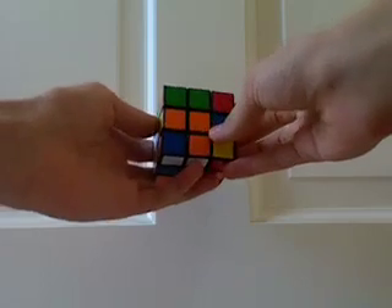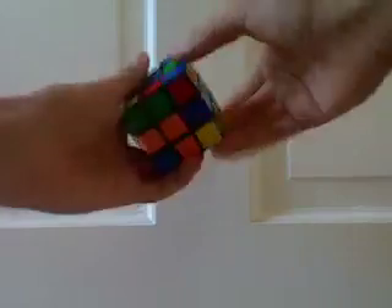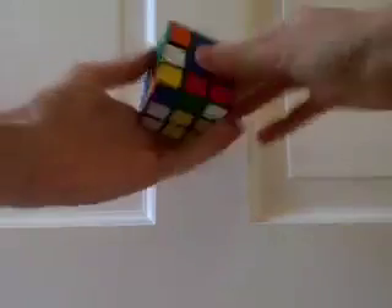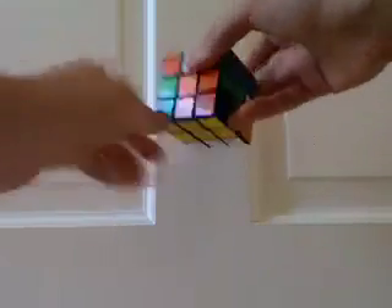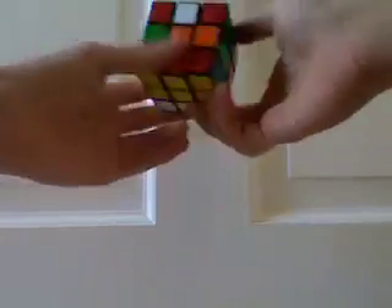The first step is to make a 2x2x3 block. You should all know how to do this by now, but just to show you how I am trying to do it, I'll show you. So what I do first is I make a semi-cross with 3 edge pieces, 1, 2, 3, and then I make corner edge pairs to go into the slots where the edges are.